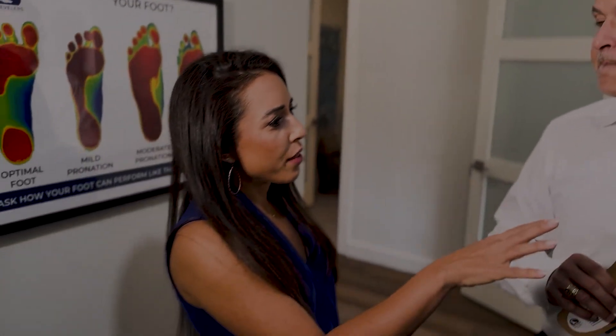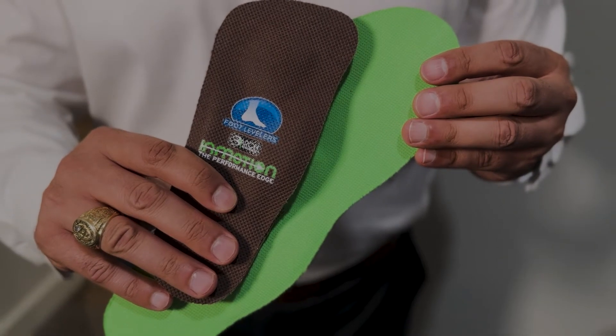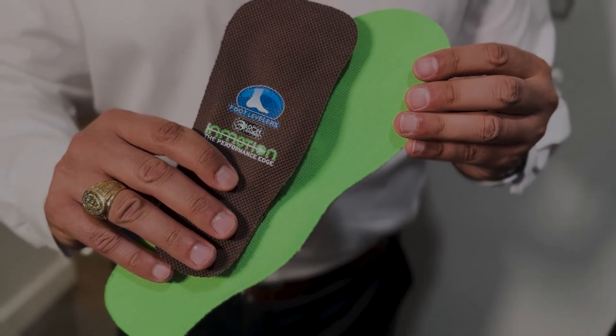Once you identify the problem, what's the solution? Orthotics — custom orthotics. They are made specifically for the patients and allow us to support all three arches, not just in support but also comfort. So they're incredibly comfortable.